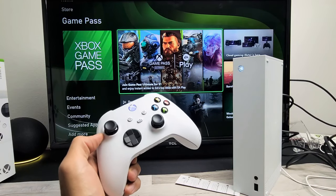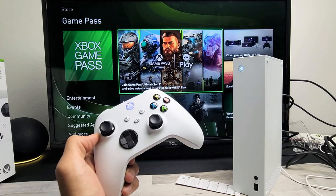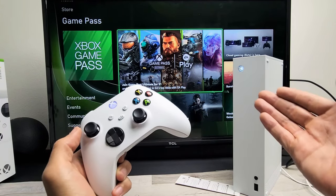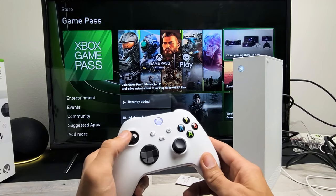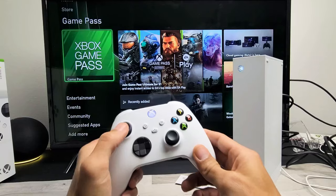I'm going to show you how to pair and unpair — basically sync and unsync — an Xbox Series X and S controller from the console. So very simple here. Right now you can see that I am paired. So let's go ahead and unpair this. Unpairing is very simple.